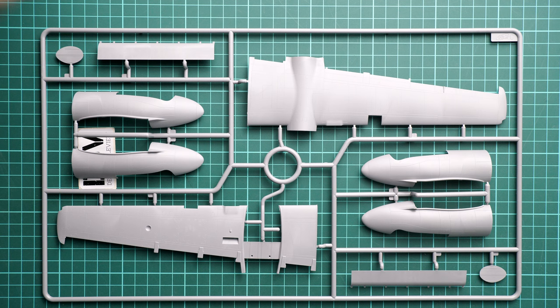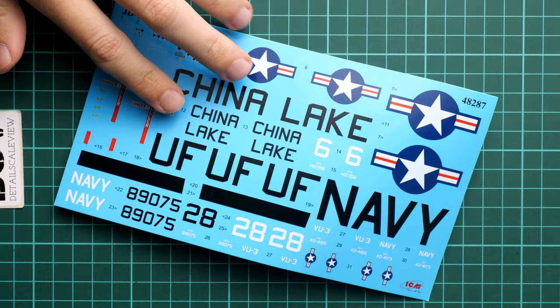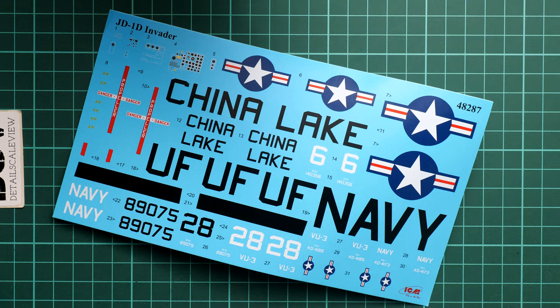Here we have the last gray sprue with the other side of the wing, also assembled from two halves, plus the engine gondolas. Now I'm getting to the decal sheet — it's a bit bent from shipping, but all symbols are intact. We have some decals for the instrument panels, but no seat belt decals, which is why I'd recommend getting the PE set to provide all necessary features in the cockpit.